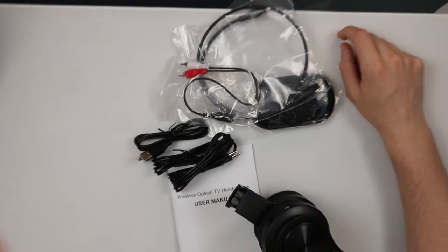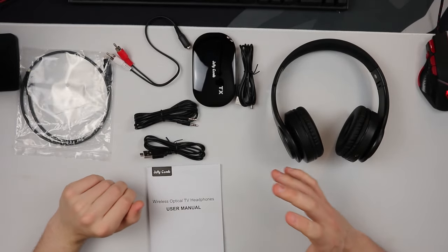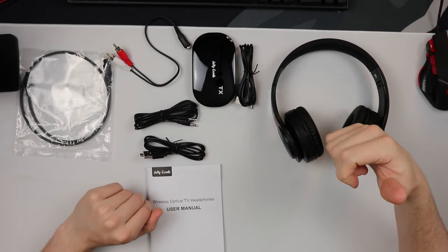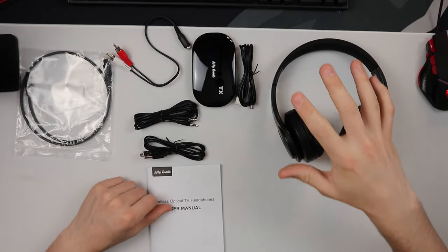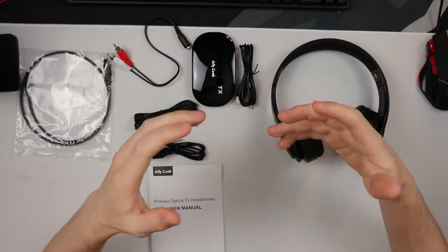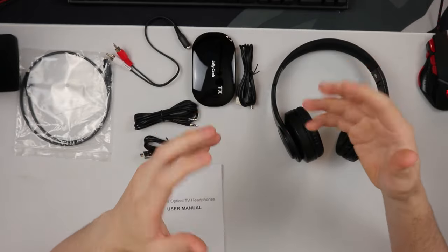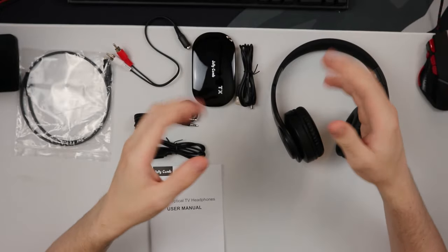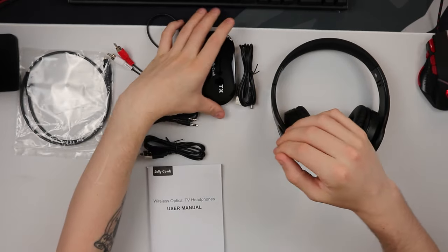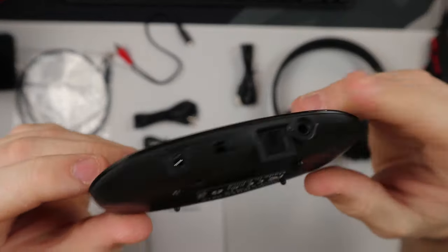What we have here are optical TV headphones. These aren't just bog-standard Bluetooth headphones — you can't just pair them to your phone and be good to go. These are very special due to this little transmitter unit. I play a lot of gaming on PlayStation and I don't like headsets that plug into the controller. When I'm watching a film and my wife's doing something, I want to wear these and watch TV without a very long cable. The Jelly Comb TX transmitter has an AUX port, an optical port, a DC 5-volt power supply, and an on/off switch.